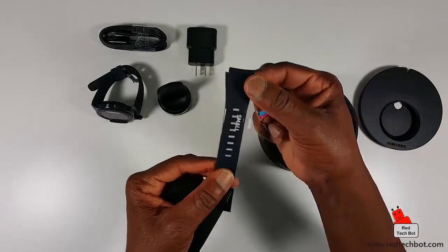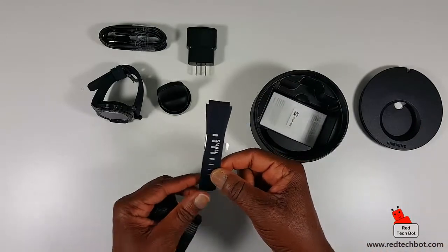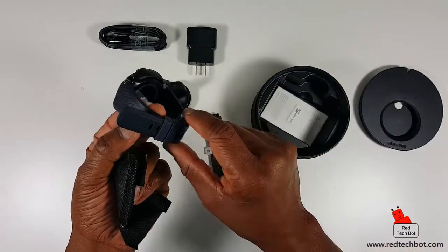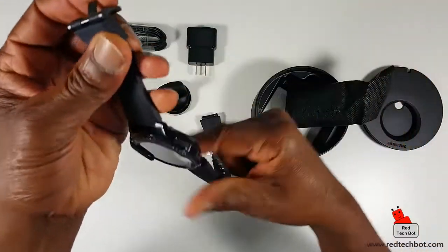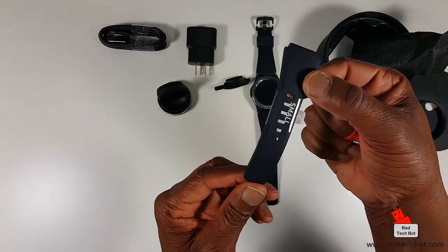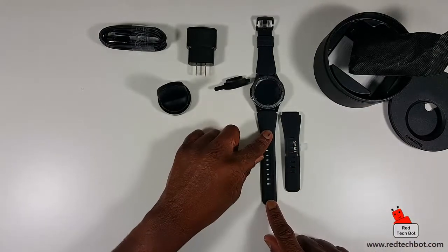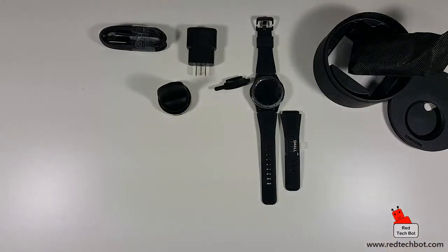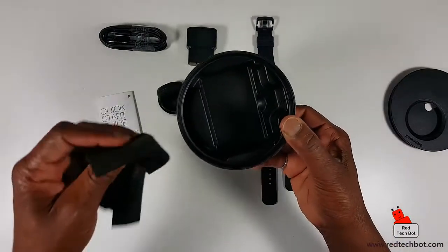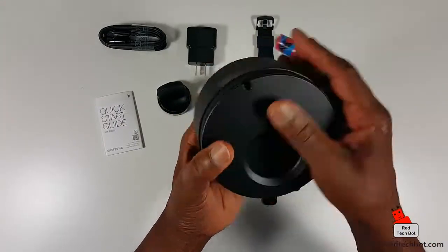Oh nice — it actually comes with a second set of bands. Well, it's one extra band piece. The one on the watch right now is the large size, and you get a small strap as well if you have a smaller wrist, which is great. And at the bottom here we just have our quick start guide, and that's it for the contents of the box.